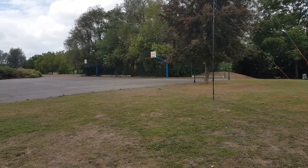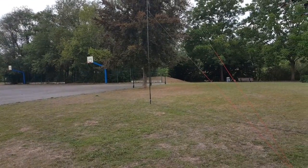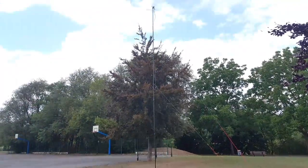It's not something you want to set up for just two hours — it's for a multiple-day operation. CQ CQ CQ CQ CQ CQ, this is Foxtrot 4 Whiskey Bravo Yankee, F4WBY.